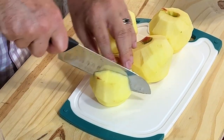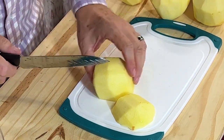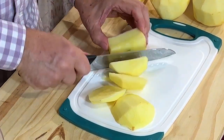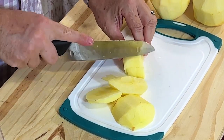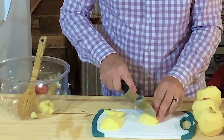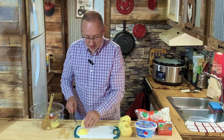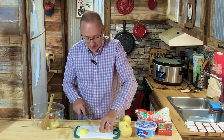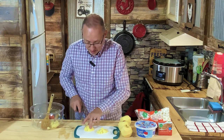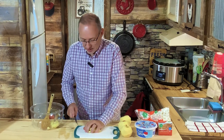Let me get these all chopped up. You can use any kind of apple you want. Some people like their caramel apples a little tangy; I like mine more sweet, so these are honey crisps. We're just going to dice these up in small, bite-sized pieces. You can throw this together and put it in the refrigerator — you're going to want to let it sit at least an hour before you serve it. You can do it the night before if you're making this for Thanksgiving. It's a little treat, side salad, or dessert. In my opinion, it's a dessert because it's sweet and it's good.